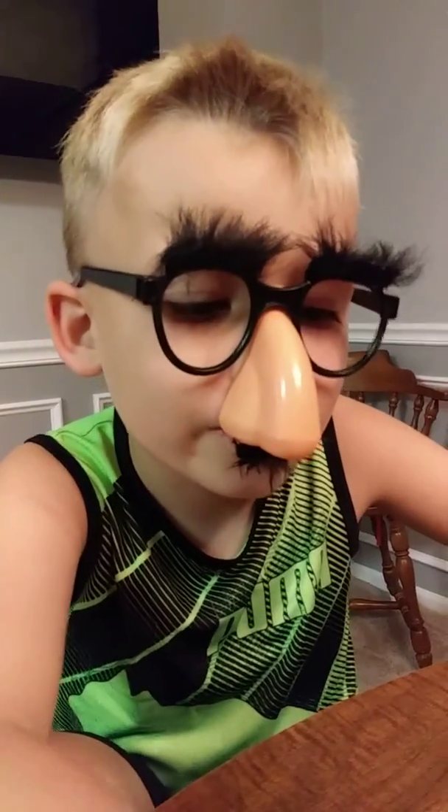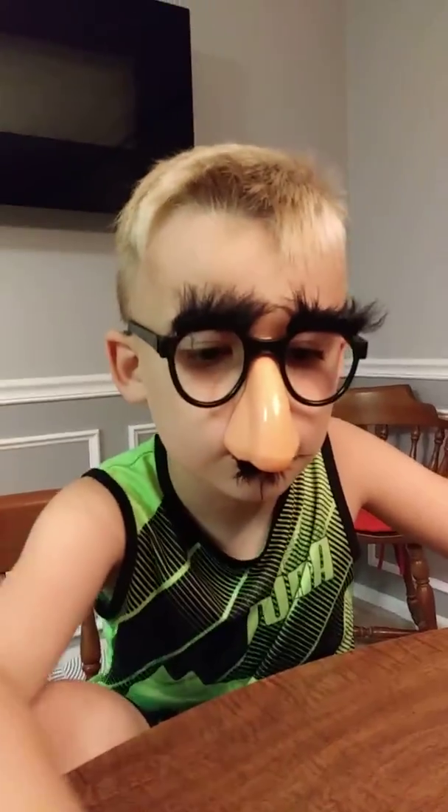That's what it looks like when you put it in water. See ya!